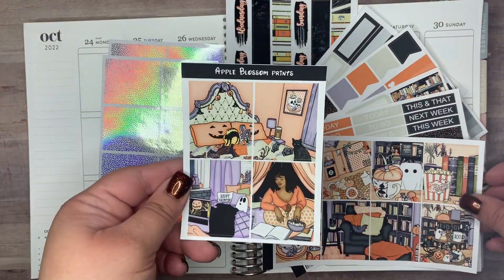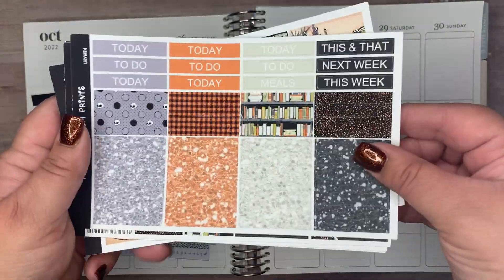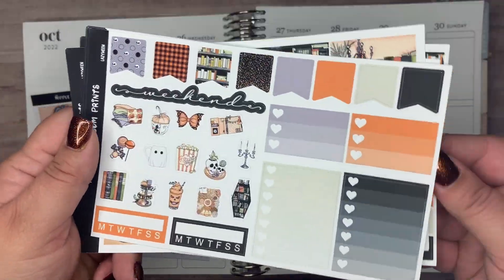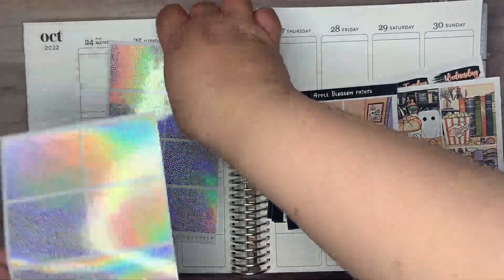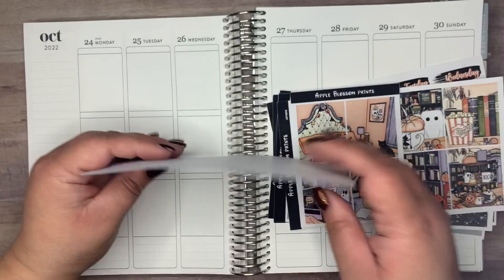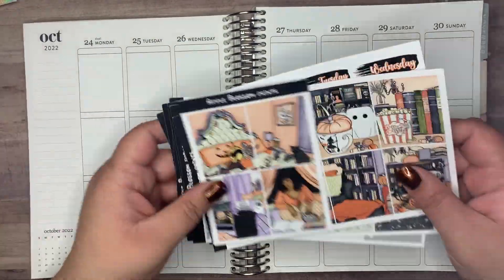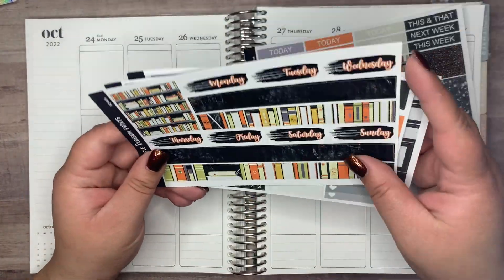Hello everyone, this is going to be a memory-keeping plan with me for the week of October 24th through the 30th. I am using this kit called Lazy Ween from Apple Blossom Prints, and I'm using Chunky Dots, Silver Hollow — or maybe you should just call it holographic — underlays from Planner Hannah.